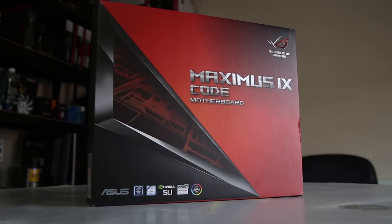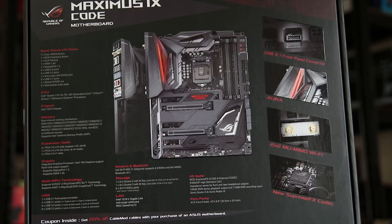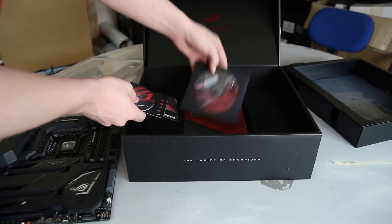Asus sent me the new Z270 Maximus 9 Code board, which sits just above the Hero and just below the Formula board. The new features include USB 3.1 front panel headers, Aura RGB lighting, and 2x2 multi-user MIMO Wi-Fi, which is pretty awesome.